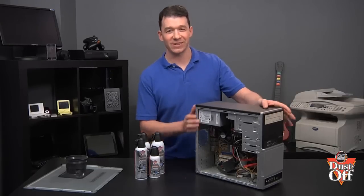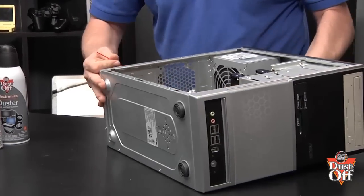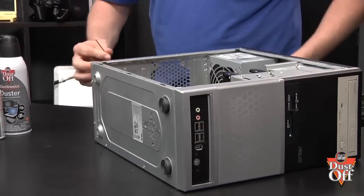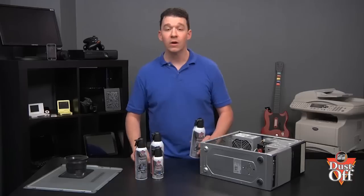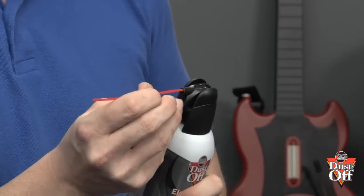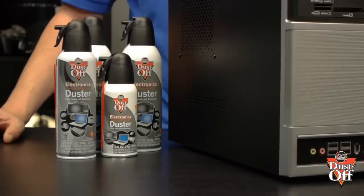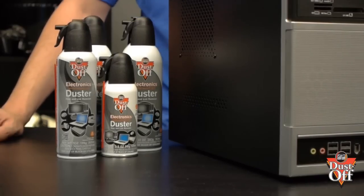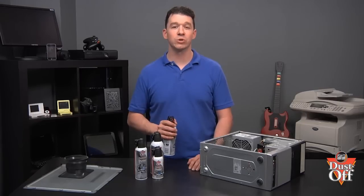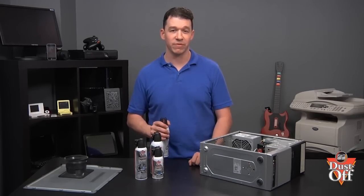Let's start with cleaning the fan. First, insert the extension tube into the nozzle. We will be removing the dust with a duster. You may want to have multiple dusters available, depending on how dirty the inside of your computer has become. Dusters will lose their charge, and having a few by your side will allow you to complete the cleaning job effectively.